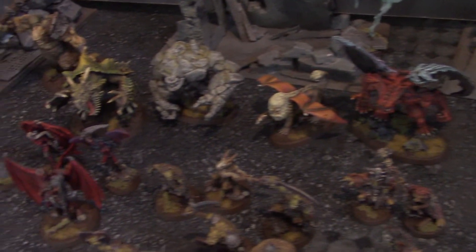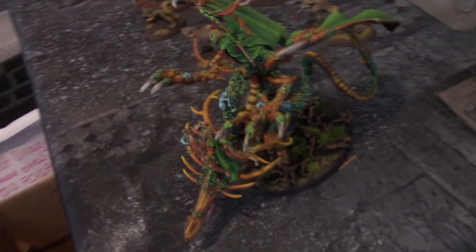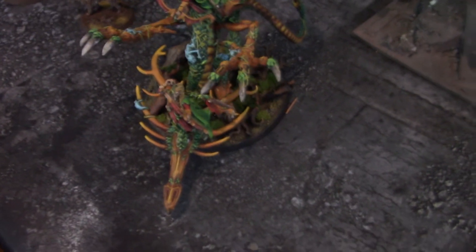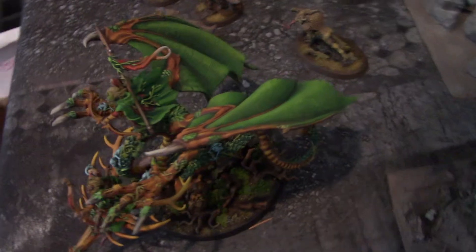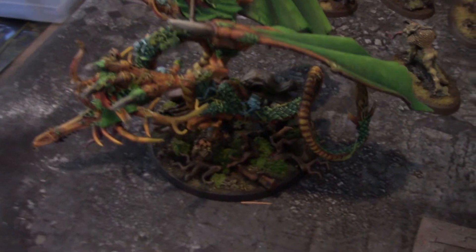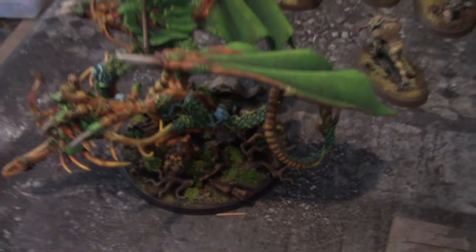What you won't see is this — this is an old-school 1990s Wood Elf Forest Dragon, one of the coolest dragons ever produced. They remade it for Sisters of Twilight, which are these gals here. As you can see, it's been painted in a very bright 80s Games Workshop sort of color scheme and we've added a ton of base work onto it.